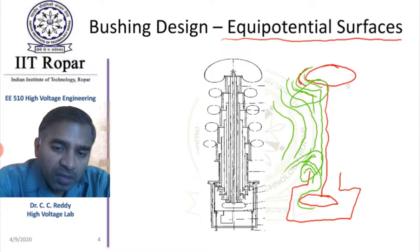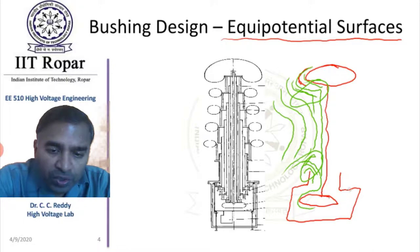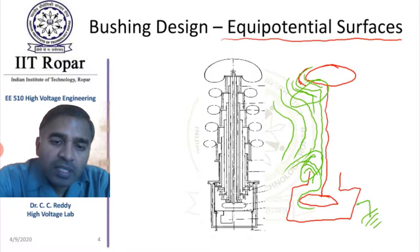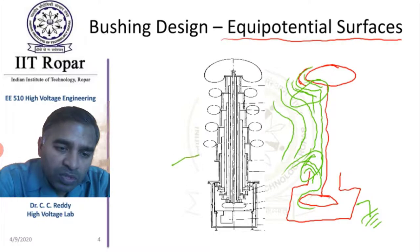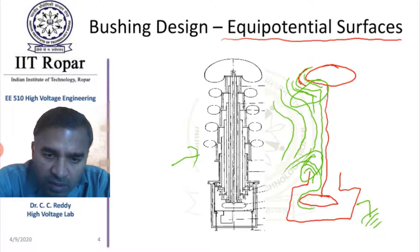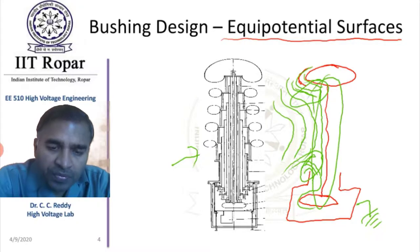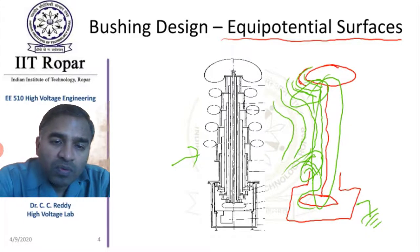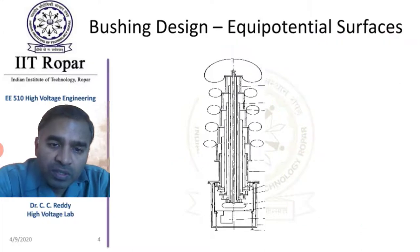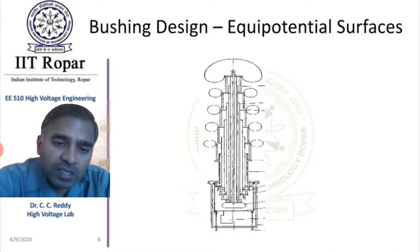In order to take this high voltage electrode into the grounded metallic tank, a bushing system is used. In this bushing system, there are layers of insulation materials above the high voltage electrode, ultimately reaching ground potential. Precautions must be taken in this design.